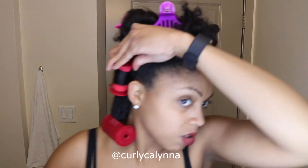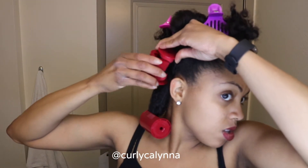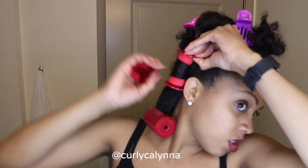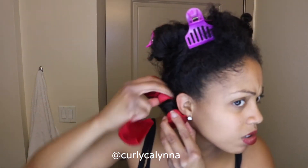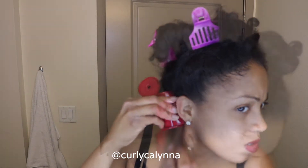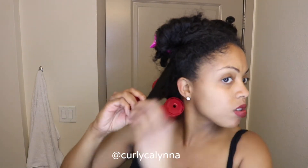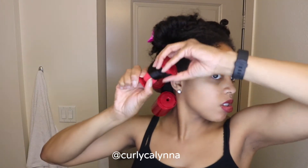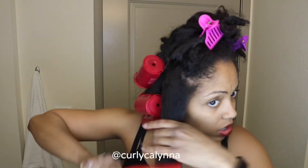I roll it up like normal and secure the roller with the cap, making sure it's close to my roots. I just repeat this whole process over my head: apply a little bit of gel, detangle my hair with my brush, wrap my hair starting from the midpoint, and then secure it with the cap.